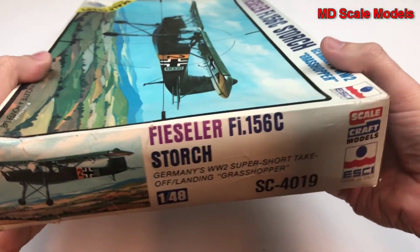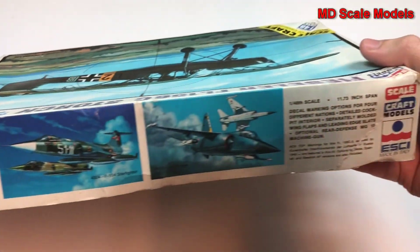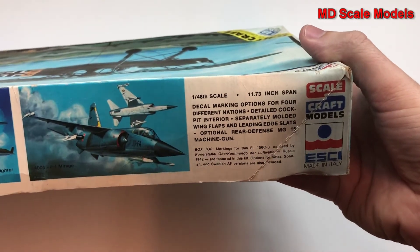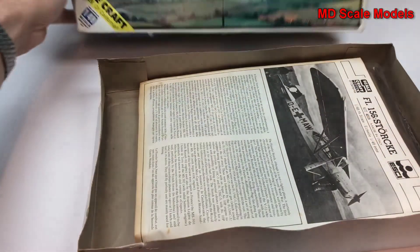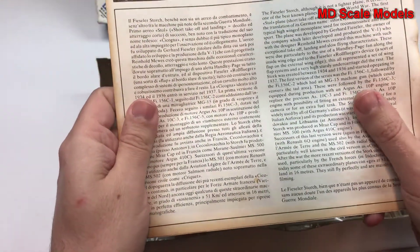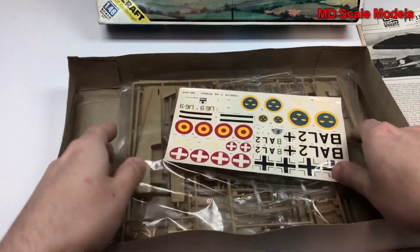The box has definitely seen some better days. It gives you the dimensions inside these older instructions.